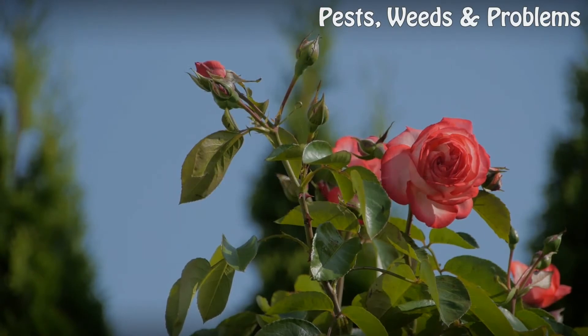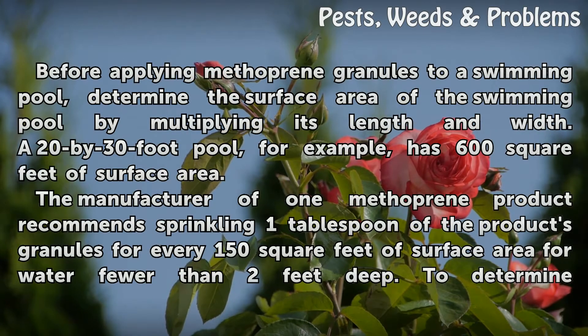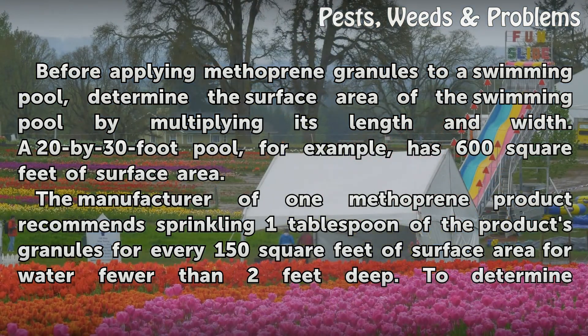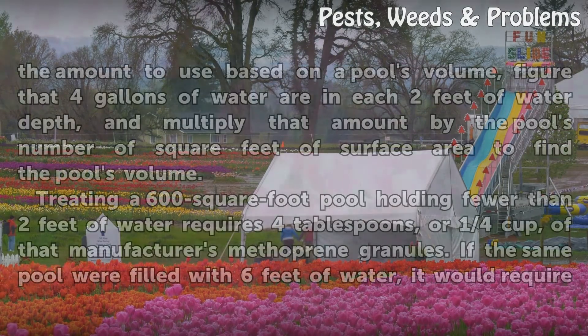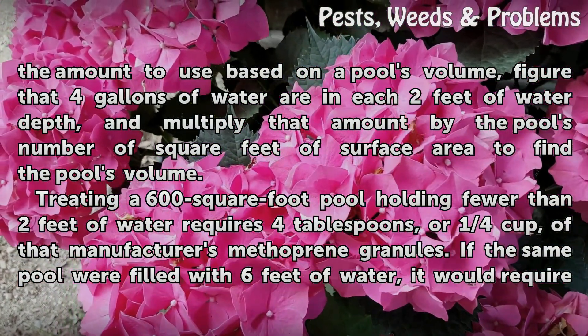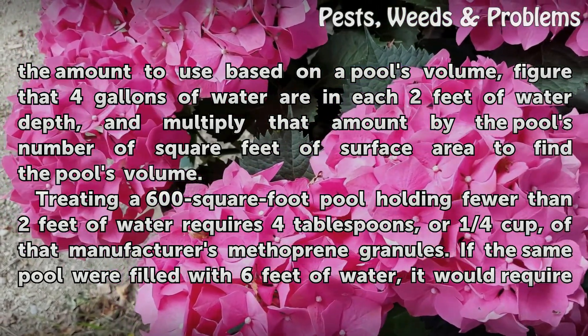How to Apply: before applying methoprene granules to a swimming pool, determine the surface area by multiplying its length and width. A 20 by 30 foot pool, for example, has 600 square feet of surface area. To determine the amount to use based on a pool's volume, figure that 4 gallons of water are in each 2 feet of water depth, and multiply that by the pool's square footage to find the pool's volume.